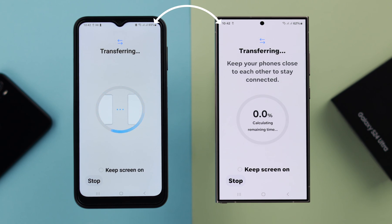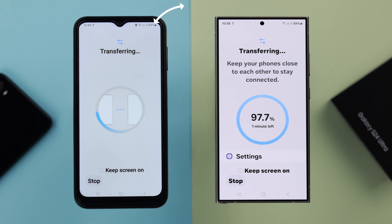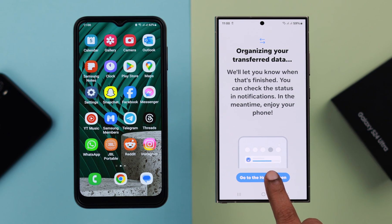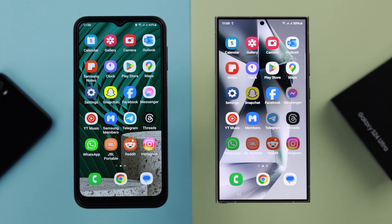As prompted, make sure to keep the screen on for both phones. Depending on the amount of data you're transferring, it might take a while — just wait patiently. The transfer is done. As prompted, you can go to the home screen to check out whatever has been transferred.